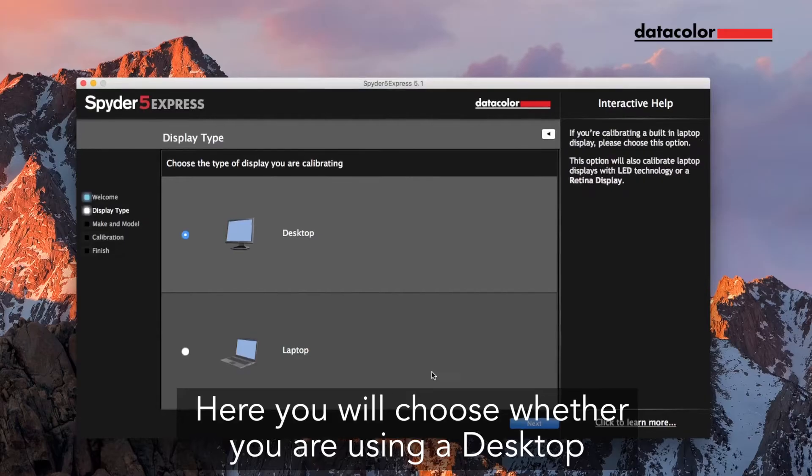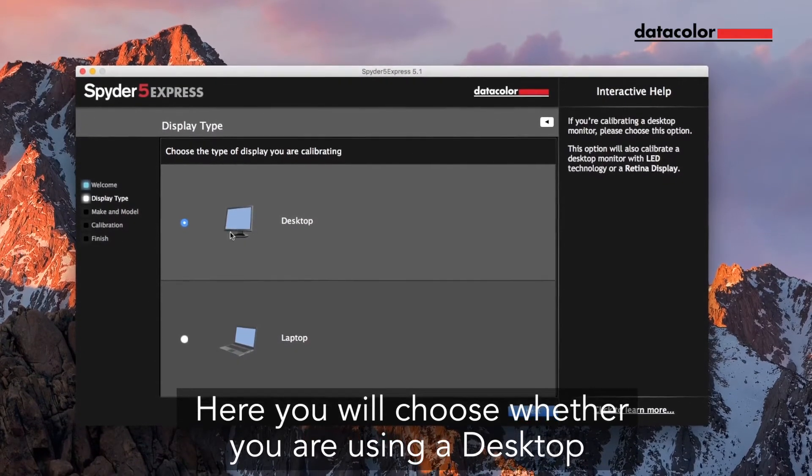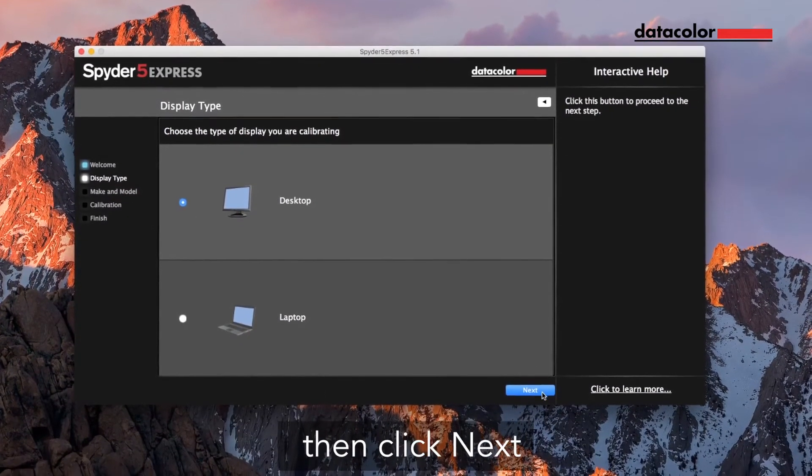Step 1: Select the display type. Here, you will choose whether you are using a desktop or a laptop display, then click Next.